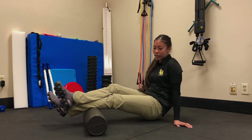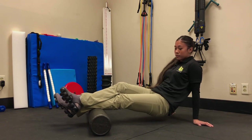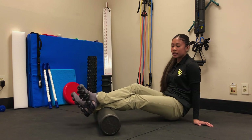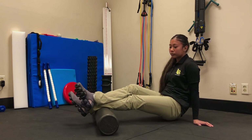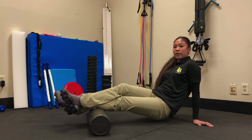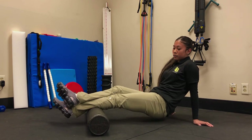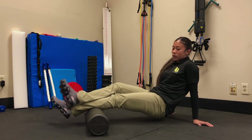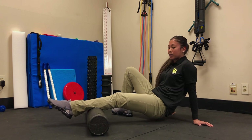You want to roll slow and controlled. Then move on to the second half of the calf for one to two minutes as well. You can also try fanning by rocking back and forth, or try stretching by bringing your toes up to the sky and back down to the floor.